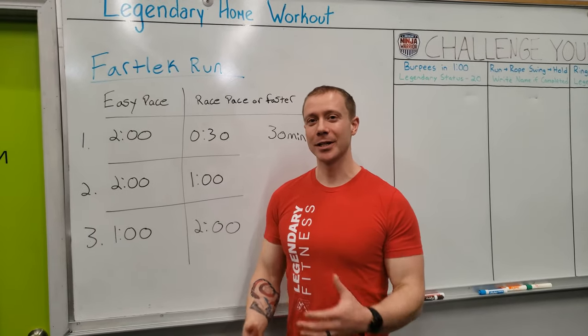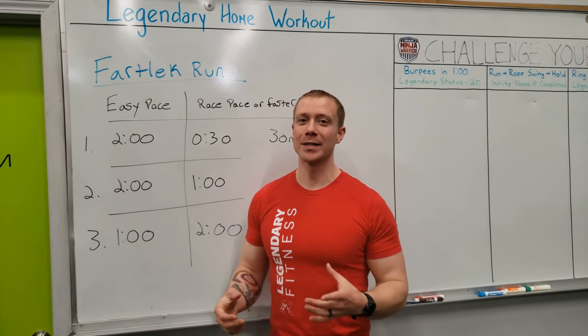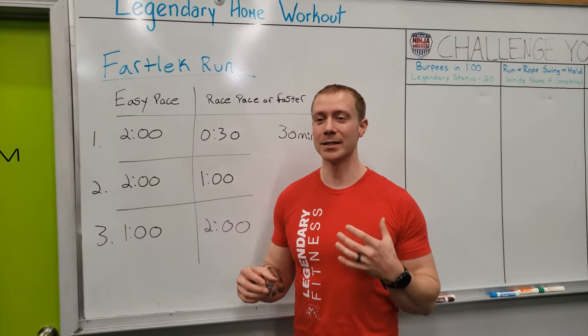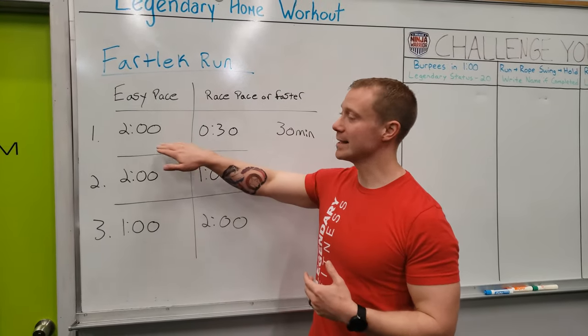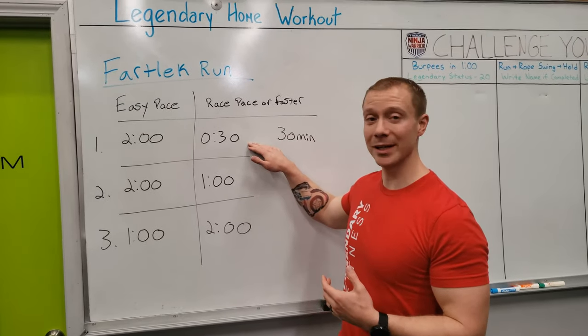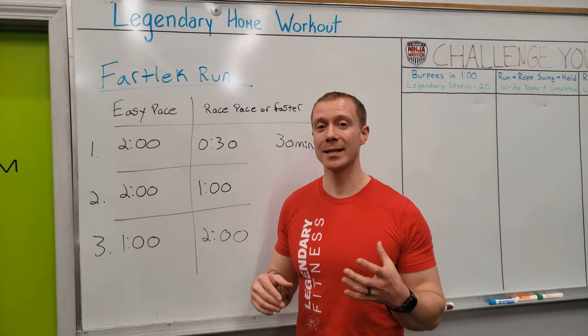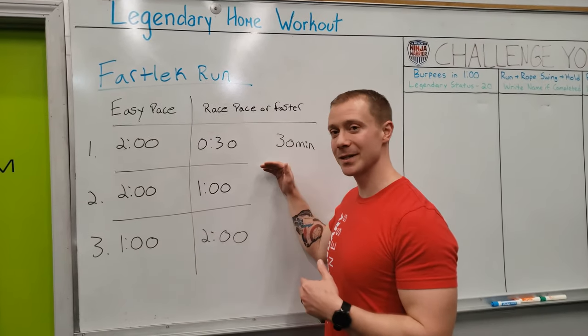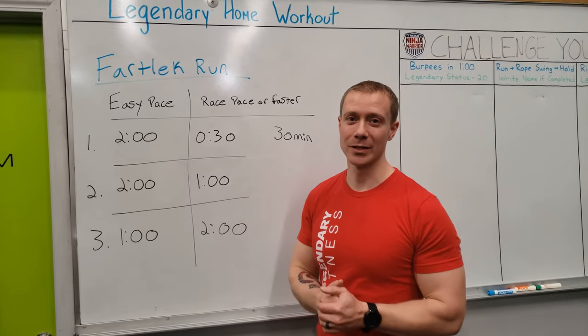Hey guys, Coach Trevor here with another legendary home workout for you. Your workout today is going to be doing a fartlek run. A fartlek run means running at an easy pace for a set amount of time and then bumping it up to either your race pace or trying to push faster than your normal race pace, for another set of time, and then going back and forth between the two.